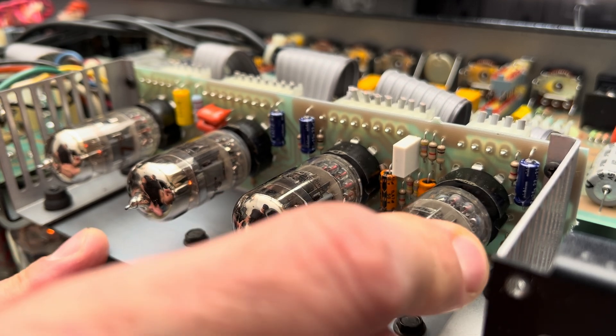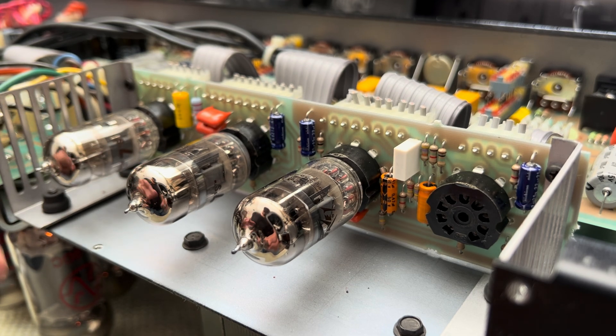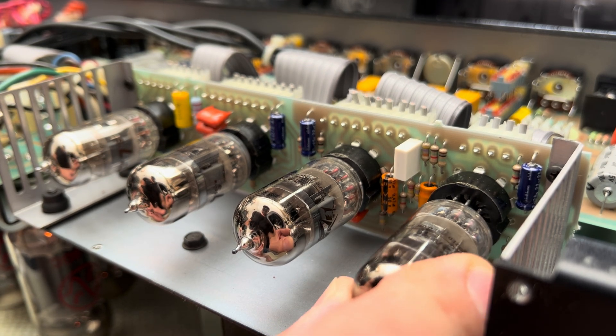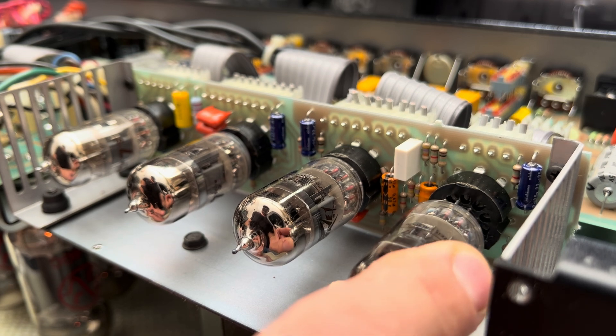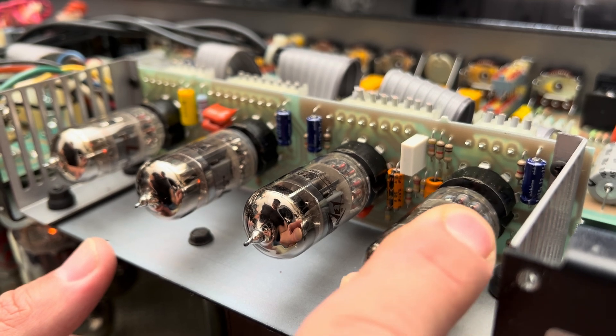Let's observe the filament lighting and see if it shuts down. I'll just pull this first position — and yeah, it sure does. Look, they're not lighting up anymore. How interesting. Totally forgot about that.